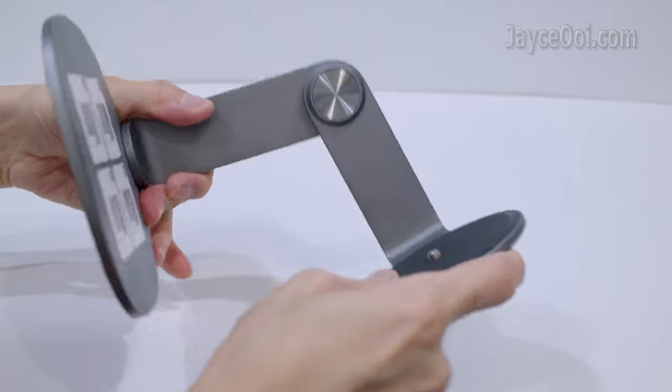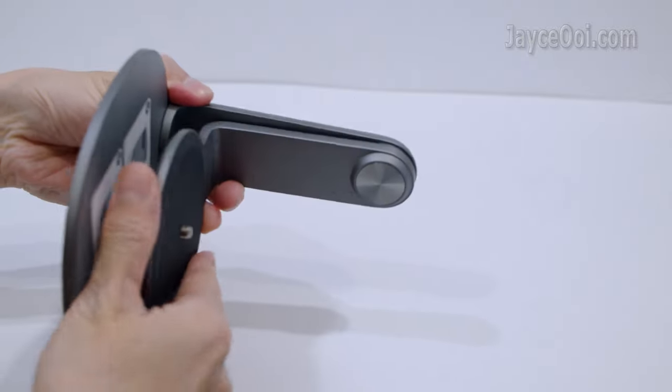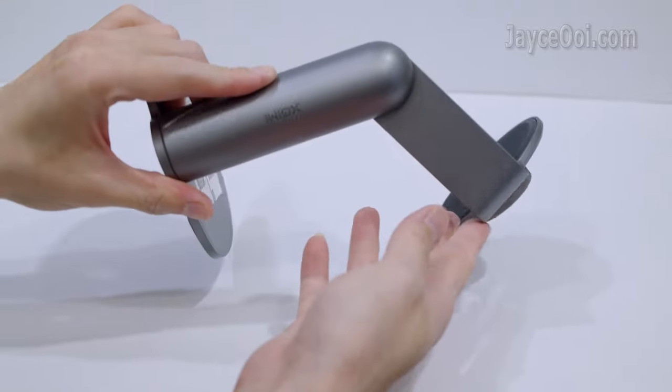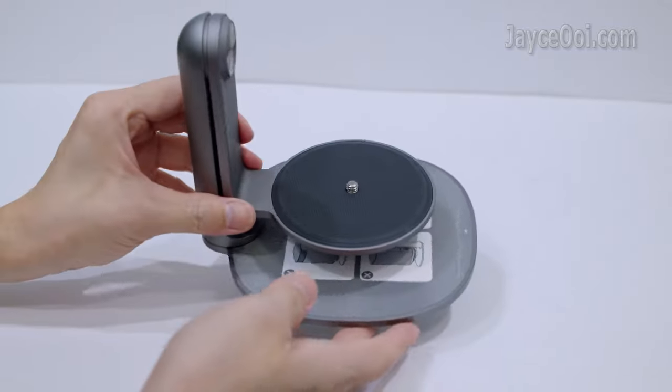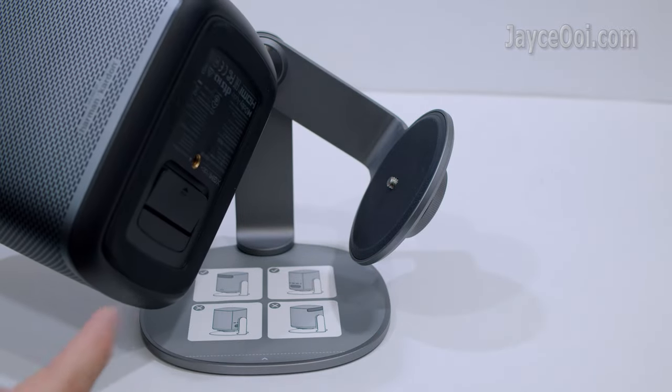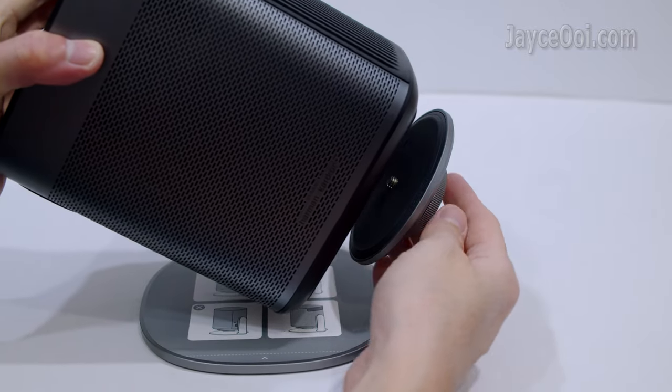120 degree adjustable angle for both front and back. Perfect for ceiling projection, no doubt.